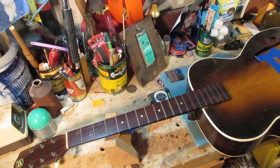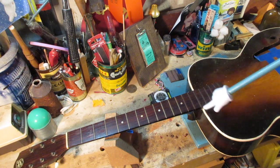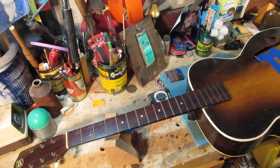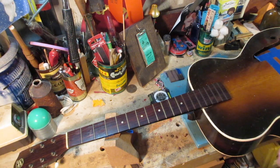You can see that the fretboard here has a couple of issues. First off, these frets down here look really dark and need to be cleaned up. I'm even wary to do it with sandpaper, so I'm going to show you a way to do that without tearing this all up.